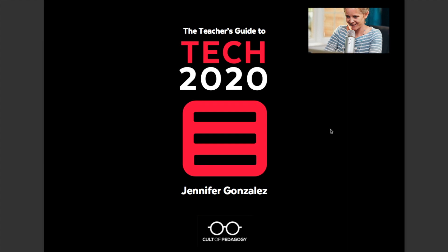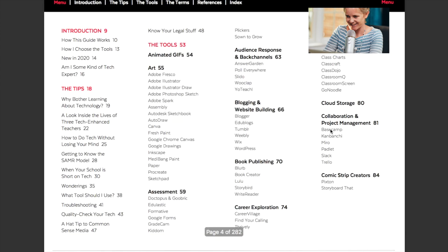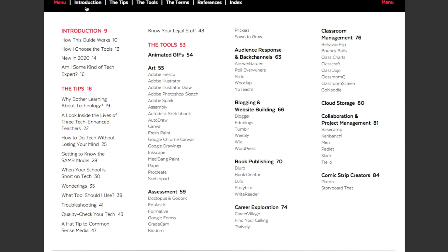When you get inside, you see the cover page and some introductory materials. Then you get into the main index and you're going to see a wealth of different tech tools. You're also going to see up at the top a little introduction to the guide, key tips to do with technology, the tools — which is the bulk of the digital portfolio — and then the terms.